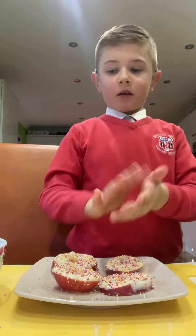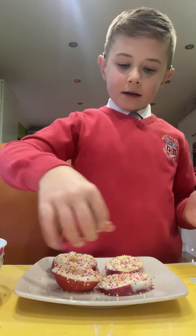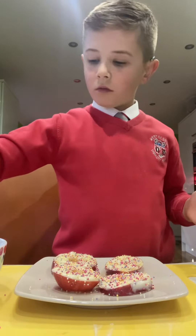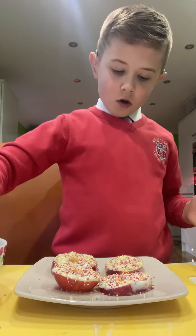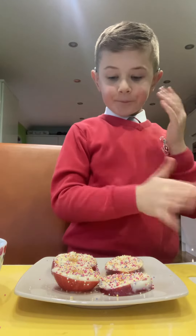You can use the sprinkles up here — I like to use my hands with the sprinkles because it spreads them all over. You can get them exactly where you want them. So now we're just gonna wait for it to dry, and I'll see you in a second.